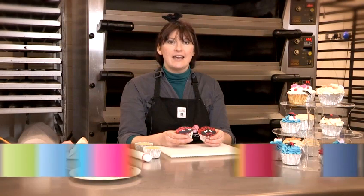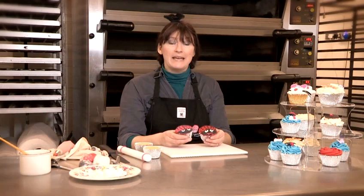Hello, my name's Jo. I'm a professional cake decorator at the Indulgence Cupcake Company and today I'm going to show you two ways to make Lady Bird cupcakes.